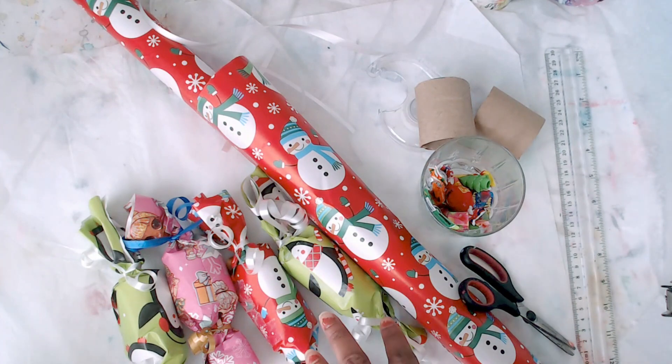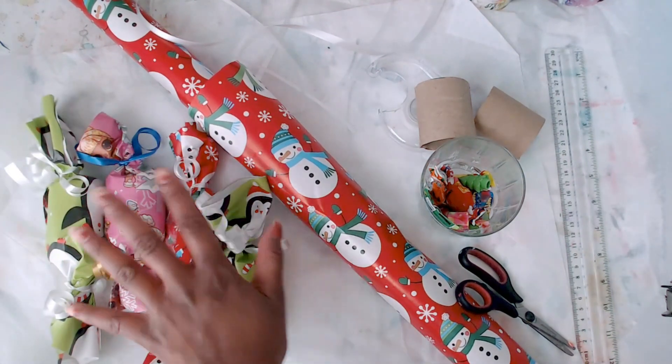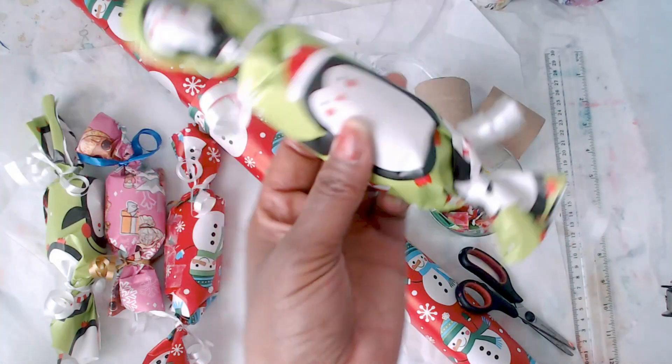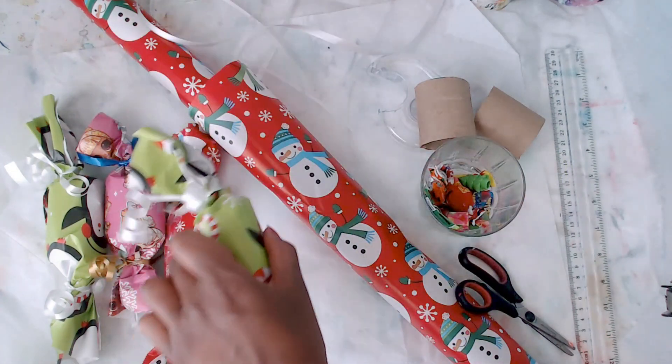You can tailor this however you want. Stickers are really great, or little charms — you can customize it. It doesn't need to just be for kids; you can also do this for co-workers. These are great as placeholders at your table with name cards, or just as little gifts. They're really fun and super simple.